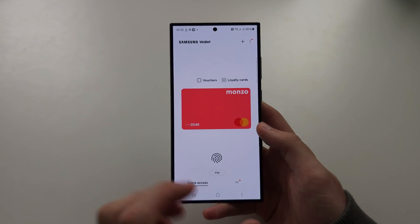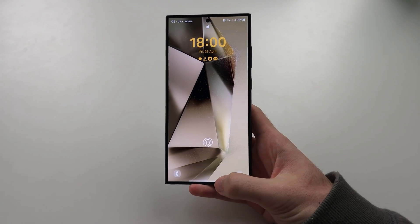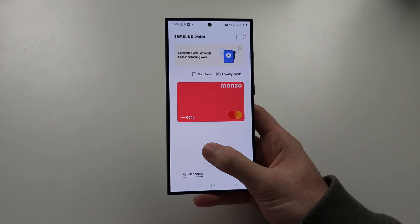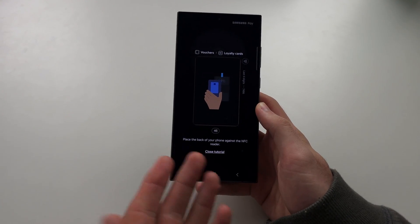When you're about to pay for something, your phone will be off. What you do is either double tap the screen or click the side button to wake it, then swipe up from the bottom. It will show your card, and then you just provide your PIN and scan your phone at the reader to pay.